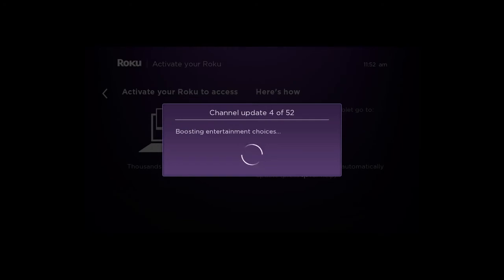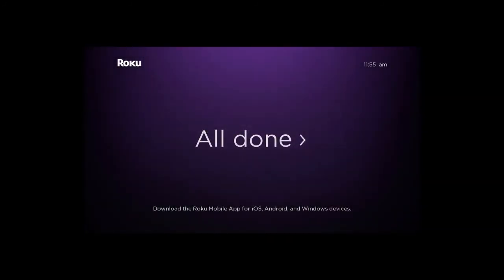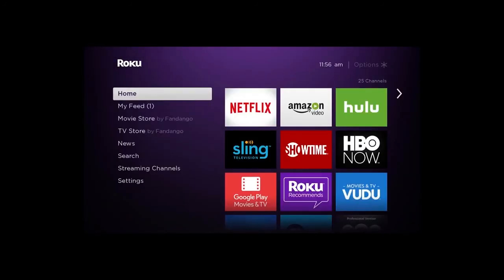On your TV screen, you will see all of your selected channels being added to the Roku player. This process may take several minutes. Now you're all set and ready to stream.